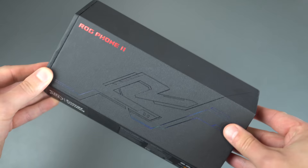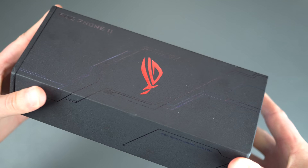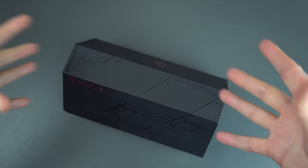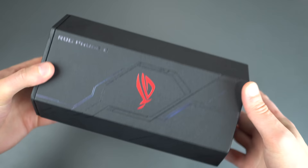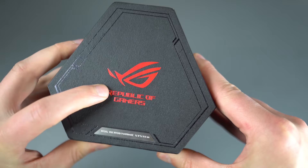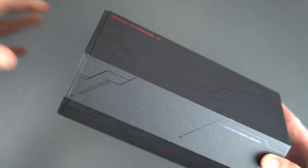Brand new device got announced last month, and we finally got one in-house here with some pretty different packaging. Typically you might see this in just a regular rectangular, cube-ish box. But the Republic of Gamers decided to change it up and give us this sweet-looking thing. You've got some great branding here on the end, some type of metallic finish down here — it's a very nice box.